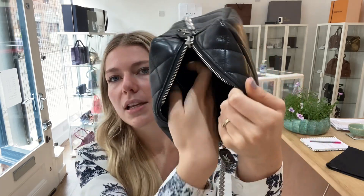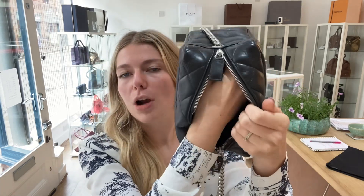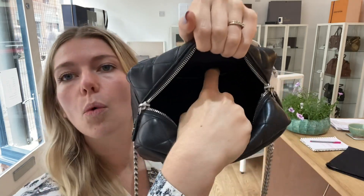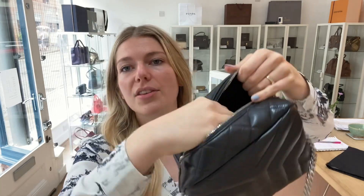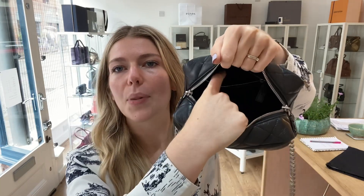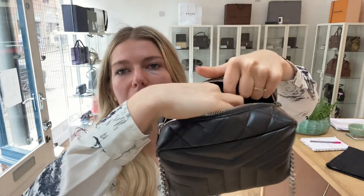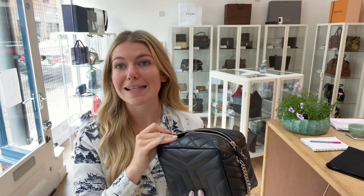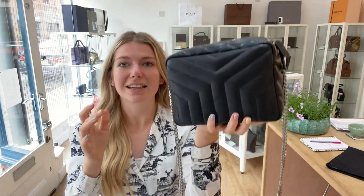Inside you've got a box interior with the strap threading through. There's one flat pocket on one side and one zip pocket on the other — it's a fully functioning zip. Condition-wise, everything about this bag is excellent.